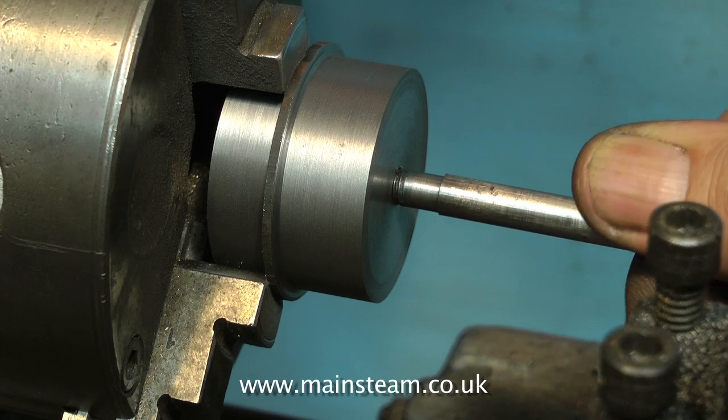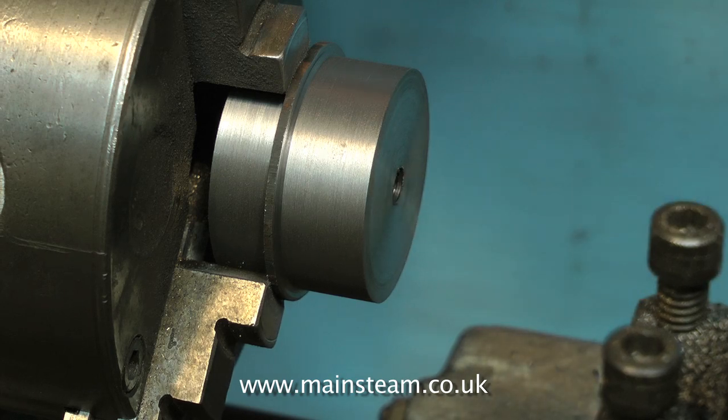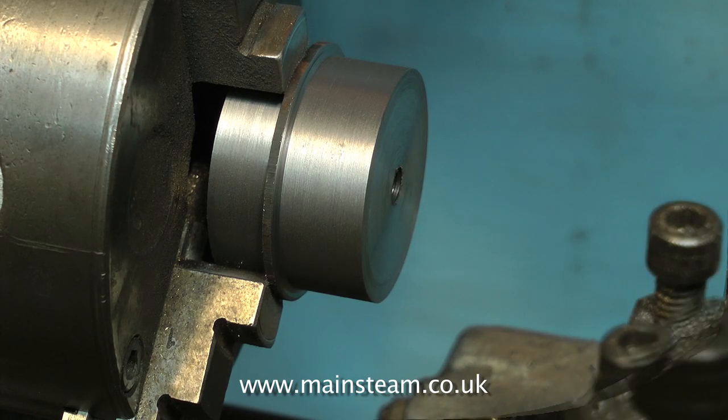So I put the rod in the lathe, and using the tailstock die holder, I cut a longer thread on the part. But like an idiot, I forgot to press record on the camcorder, so you can't see that.